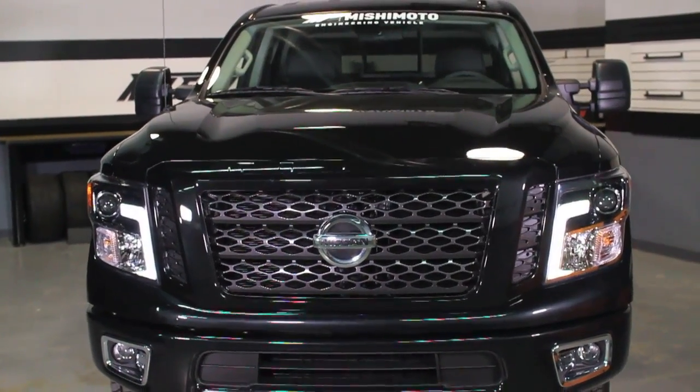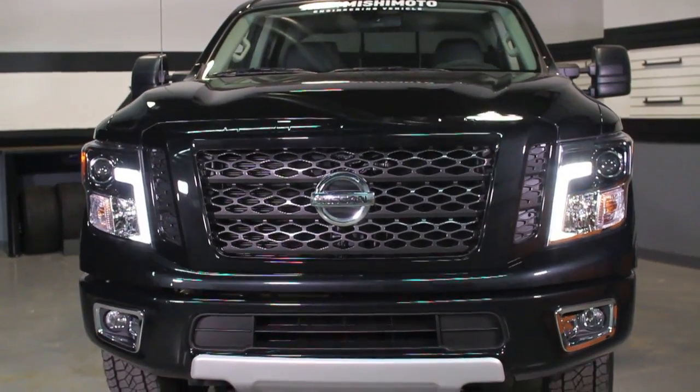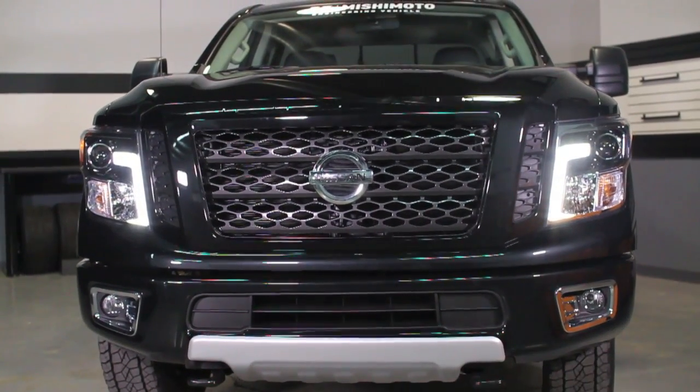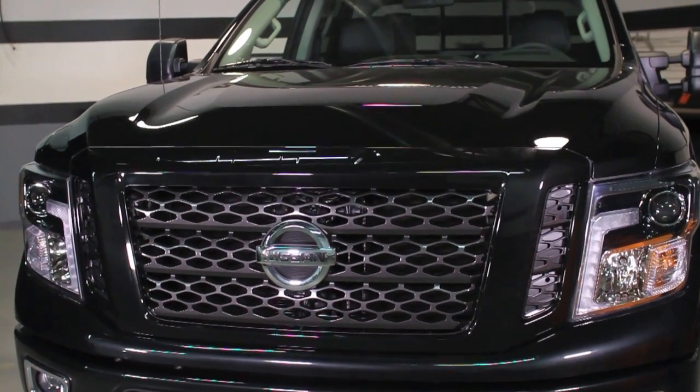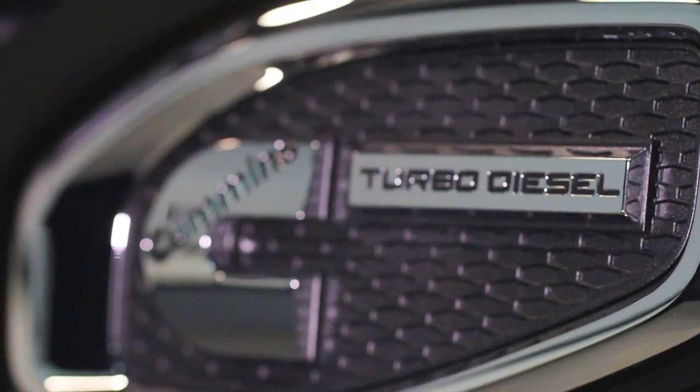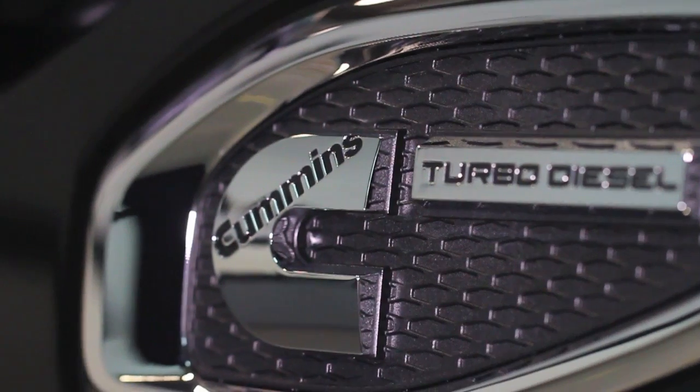One of the most exciting things about this truck is that this is the first time that Cummins has partnered with Nissan to offer their engine with this package. Jason is going to take us a little bit more in depth on what they did and how they're pairing the Cummins engine with the chassis.